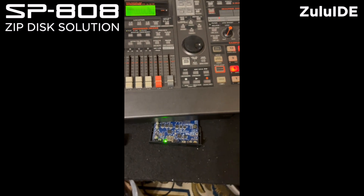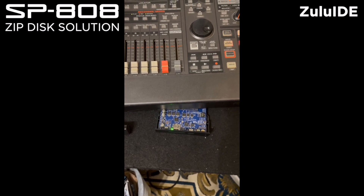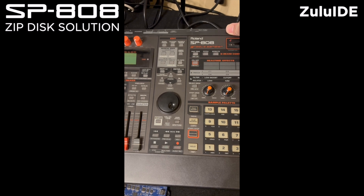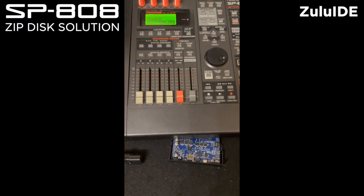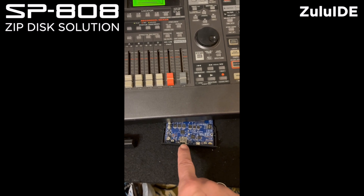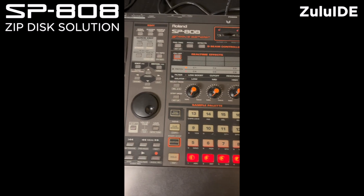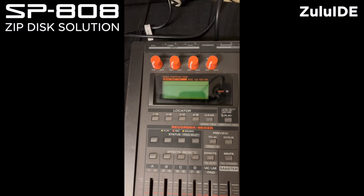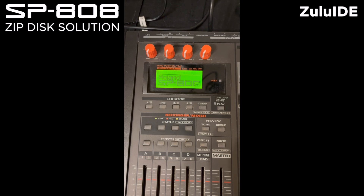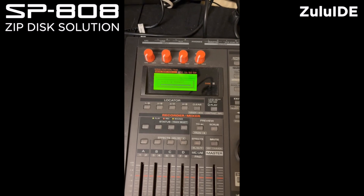Let me insert the card. Now it's blinking three times. It's not starting right now, so I will restart the SP. Now you saw one blink, which means there's a card and an image detected. My SP has started. Let me do it again so you can see the screen. I turn it on — SP808, E-mix Studio — and it's loading, it's starting up.